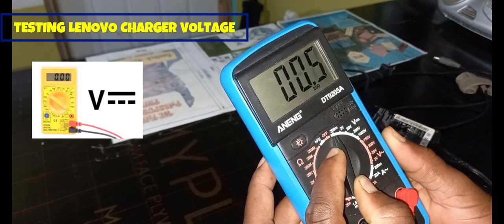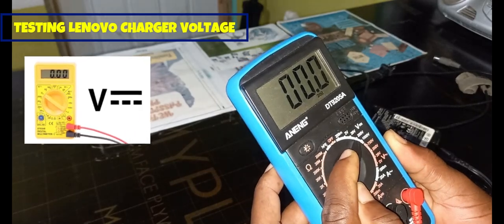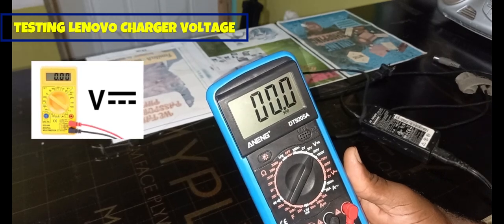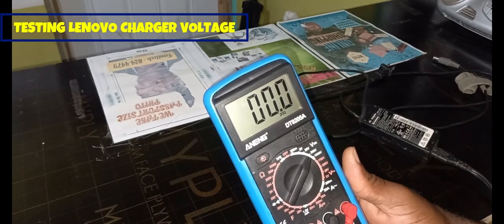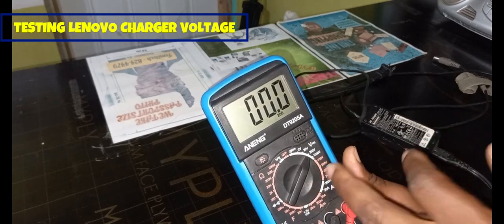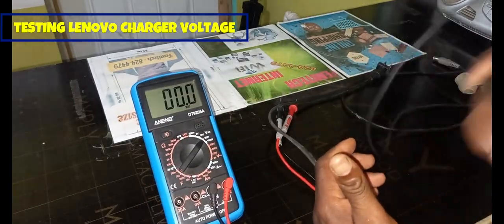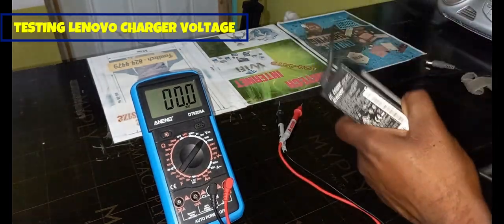I can set it at 20 or at 200. The reason I can use either is because for some laptops it's 20.1 or 20.0, and for other laptops it's like 19.0, so 20 is good enough. I'm going to leave mine at 200. I'm now going to plug the laptop charger into the electricity.